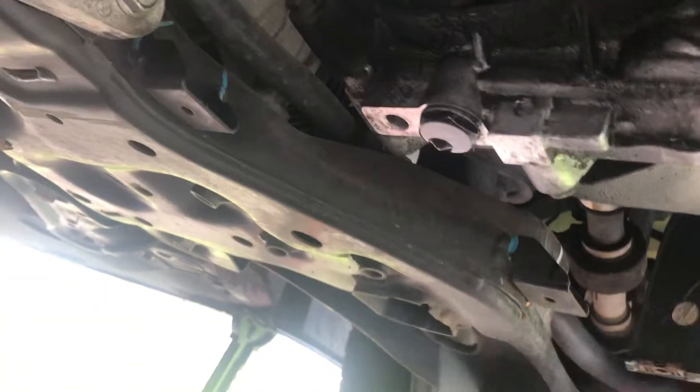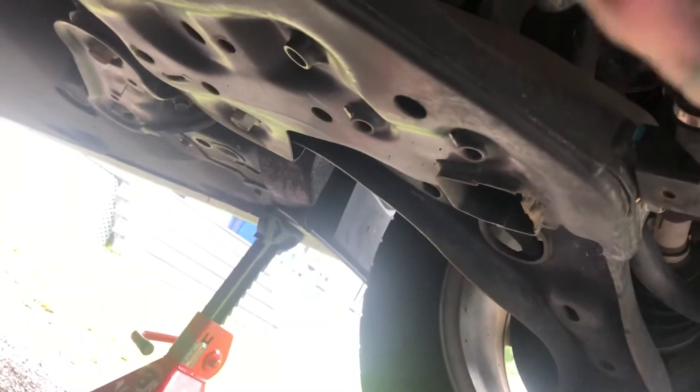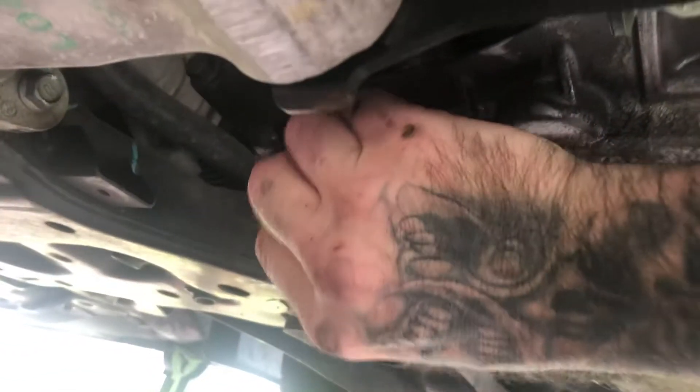There you go — snap, it cracks right off. This is removed. Don't lose that. It could be some metal on here — not much. This is going to be your main problem. Make sure you got it lined up; you'll have stuff going all over the place. I've already loosened it.